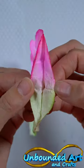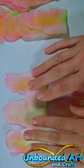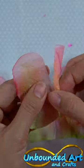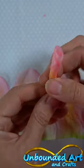Carefully separate the layers. Cut into separate petals but leave two sheets of three. Take your toothpick and roll the paper around it. This will be the center of your rose.